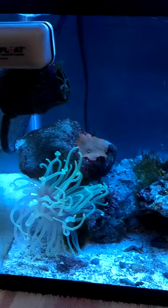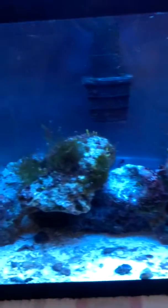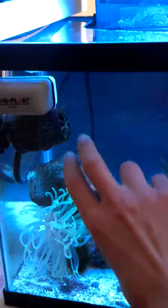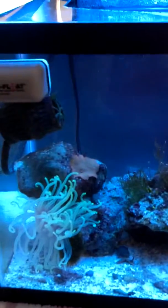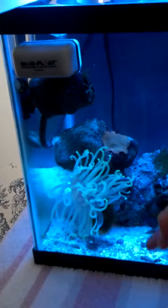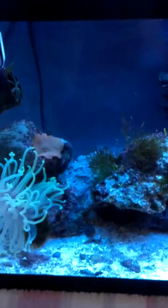I'm redoing the aquascape today, so I'm gonna take my clownfish out. I'm probably gonna do the island thing — like one island here, maybe one small rock in the middle, and then another island over there. I'm gonna slope them going up so I can actually place corals throughout.